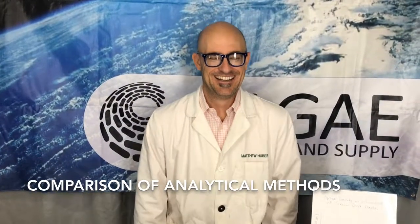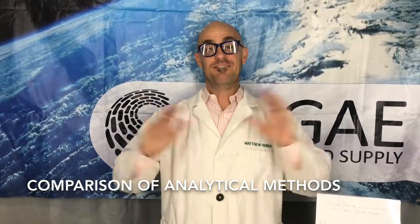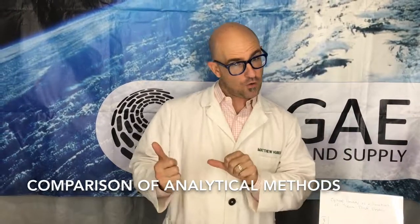Hi, this is Matt from the Dirty Lab Coat Algae Research Supplies video series. Today we're going to do something kind of fun, and this one is for more of the older kids.